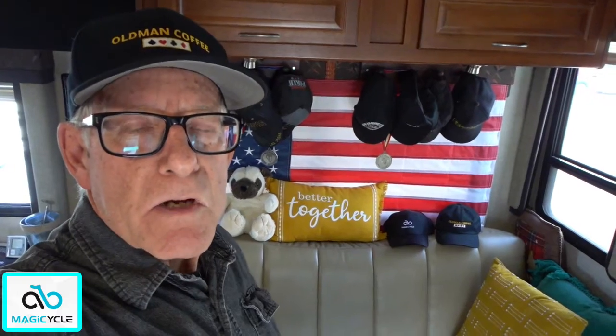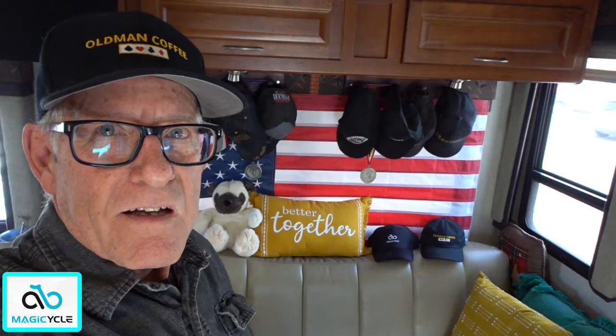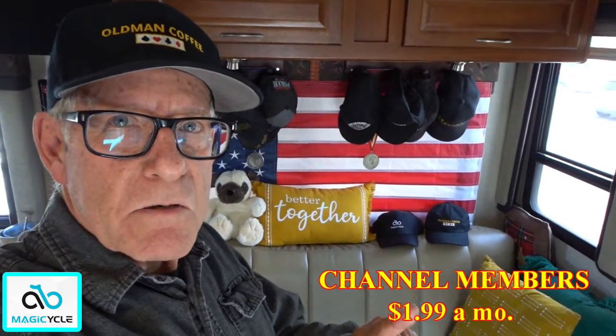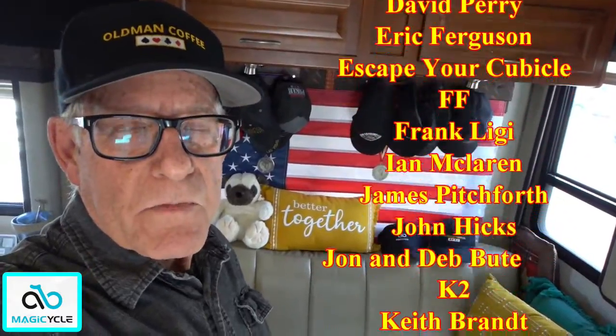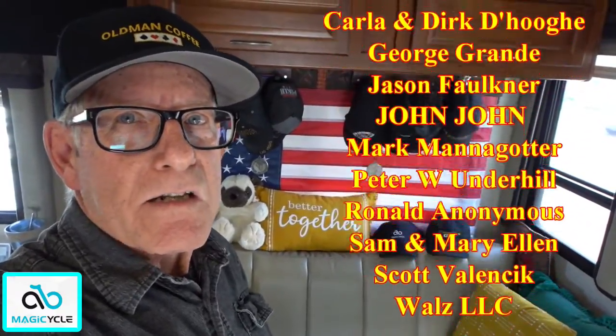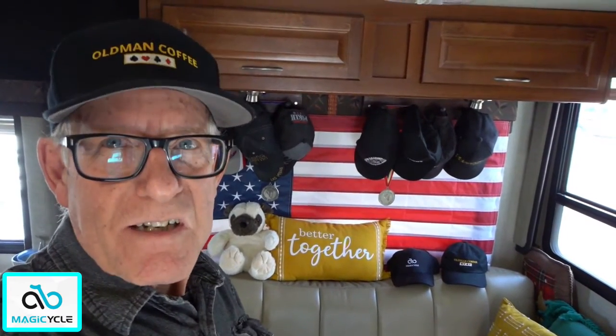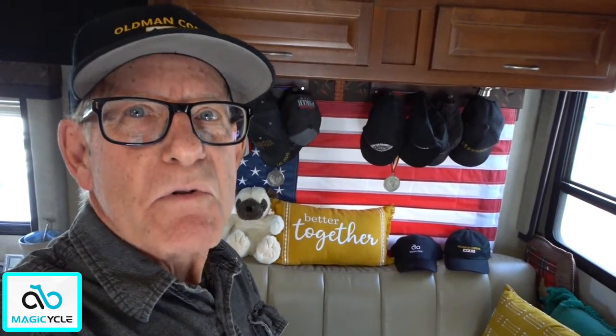If you'd like to watch the complete assembly video produced by Magicycle, click that little 'i' up here in the corner and watch that video. Until next time, I want to thank these folks here for supporting my channel — the members, the PayPal contributors, and the folks that click the thanks button. I want to thank you all very much; without you this wouldn't be possible. Be sure to look for Part 2 of the Magicycle review. This is Old Man Coffee saying: Dream until your dreams come true. I'll see you next time. Bye.